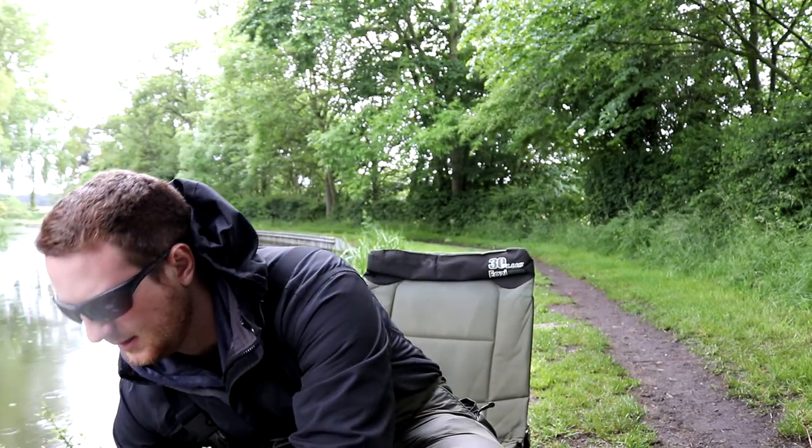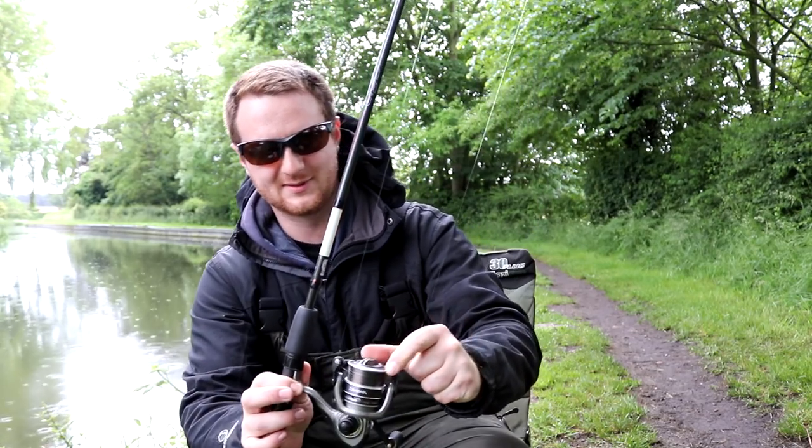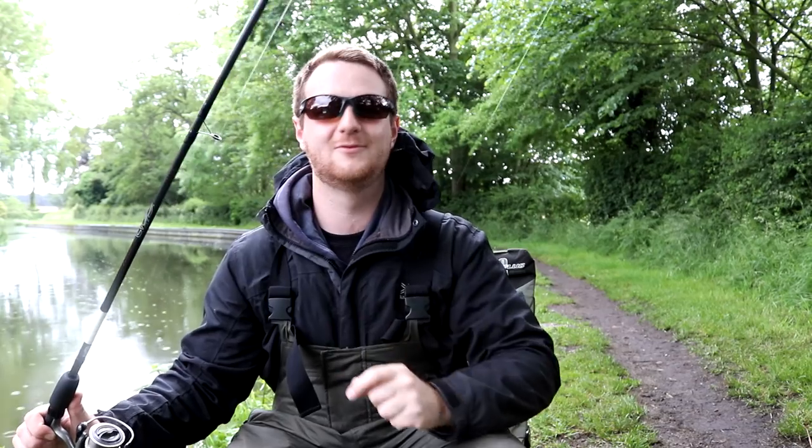First things first, you need a float rod or waggler rod — you can even get away with using a feeder rod if you've got one to start off with — and a nice little float reel or match reel. This one's a 2500 size, absolutely perfect. I'm assuming you all know how to thread the line through the rod rings and we'll go from there.